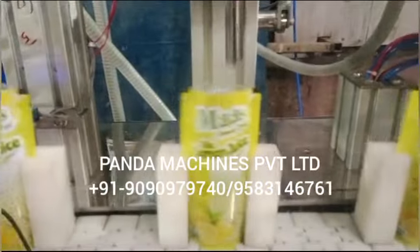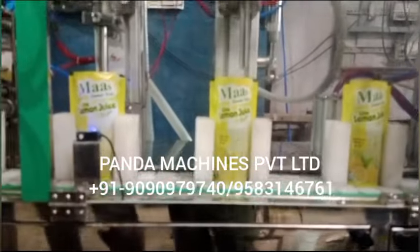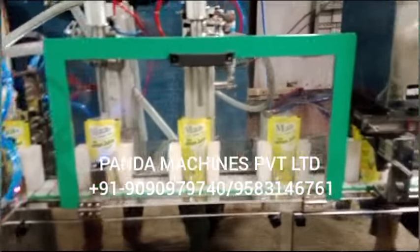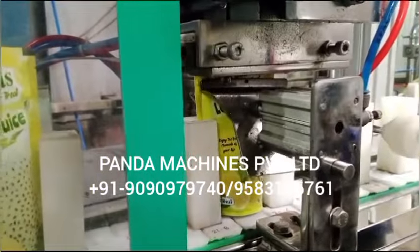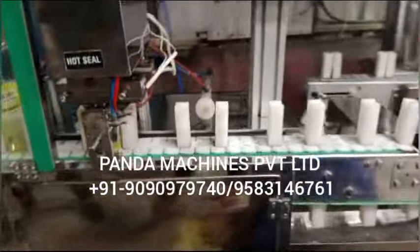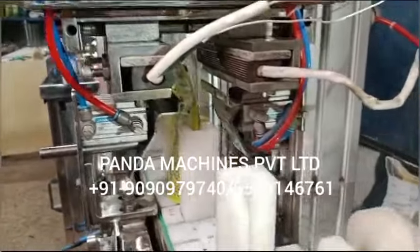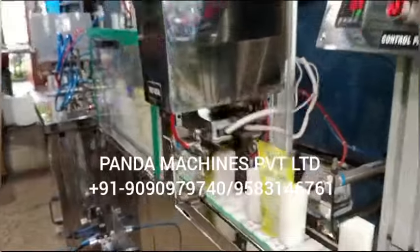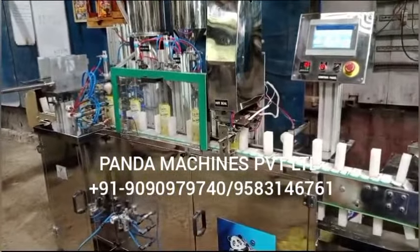This is a starting model. After this we have another model which gives 1500 pouches per hour speed, and we also make a model with 3000 per hour speed. We have many models. If you need a high speed model for large production, we can make a customized or special purpose machine with all kinds of customizations as per your requirement.